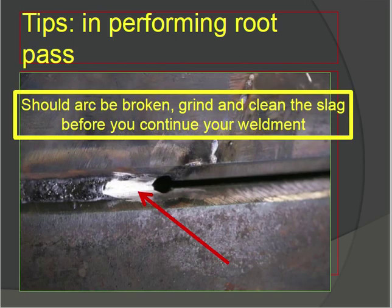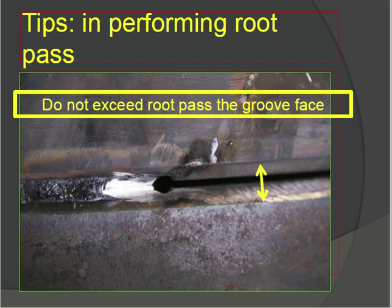If the arc is broken, grind and clean the slag before you continue your weld. When restarting after a broken arc, grind the start area because defects or porosity can occur there. Do not exceed the root pass beyond the groove face — the root pass should not go beyond the groove face limit.